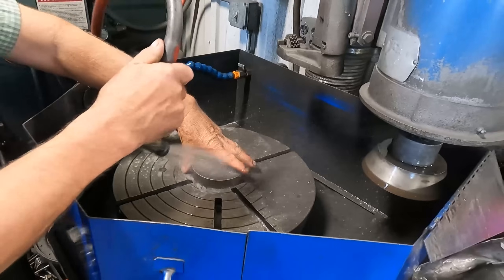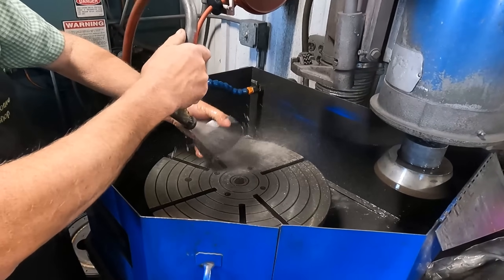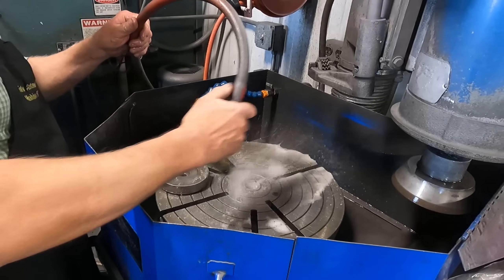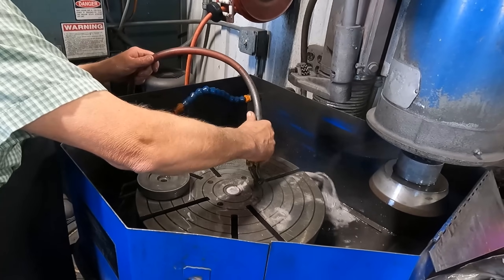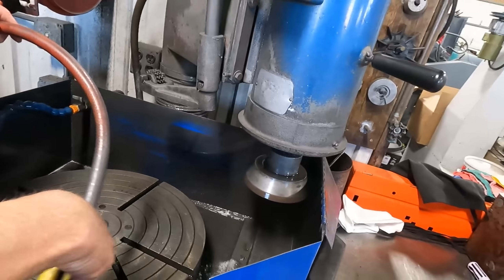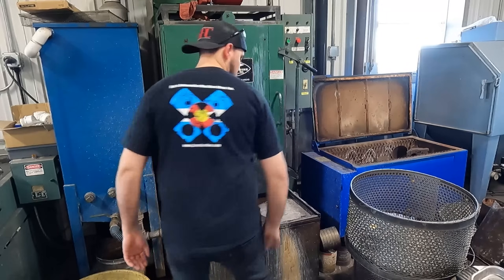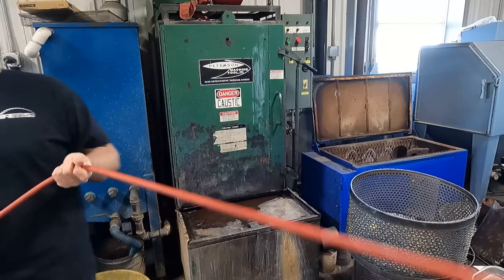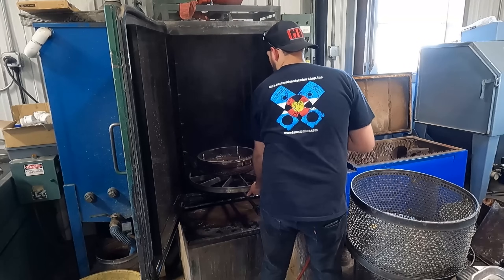One compliment we hear a lot in our shop is about how clean we keep things. The unfortunate truth is that to keep your equipment clean you have to clean, and the easiest way to stay on top of it is to do it as soon as the job is finished. Flywheel grinders can be particularly nasty, so we rinse the sludge out of it after every use. The drain is filtered to catch all of the particulates and the coolant is then recycled. A quick wash in the spray cabinet and we can get the flywheel rinsed and blown dry so it won't rust.